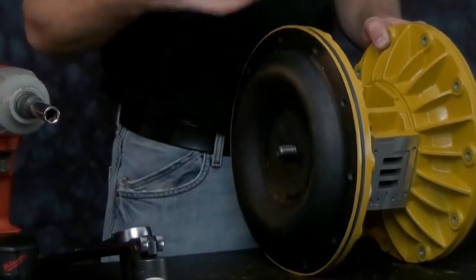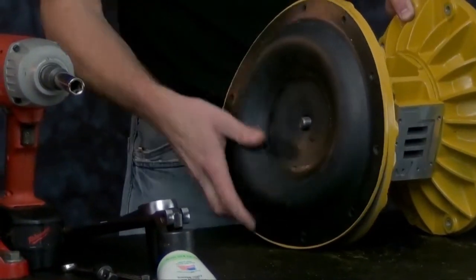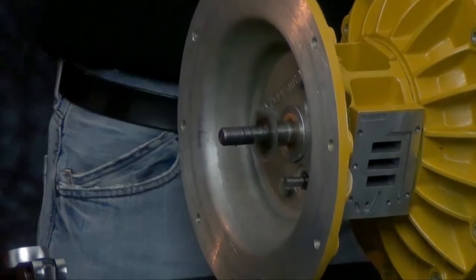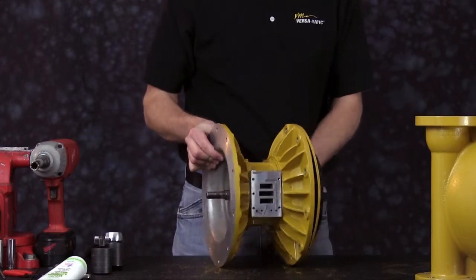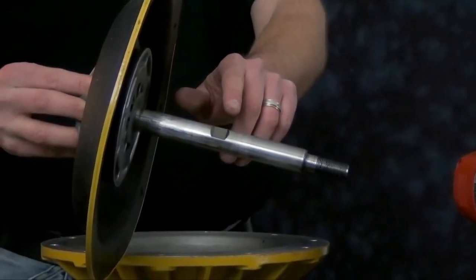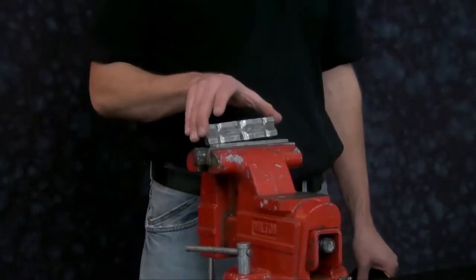Set aside the outer plate, remove the old diaphragm and discard. Remove the inner plate and the plastic washer. Now we can remove the second diaphragm assembly with the diaphragm rod attached. Take note that Versamatic has installed a wrench flat in the center of the diaphragm rod — this is for ease of installation. In today's presentation, we're going to use a set of aluminum soft jaws and a vise to clamp down on the diaphragm rod so we don't scar or damage it.